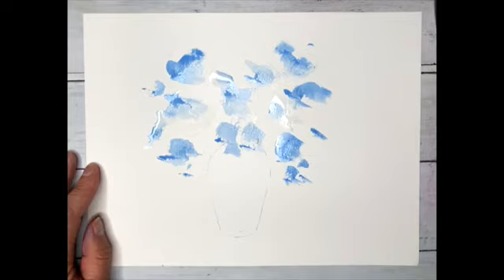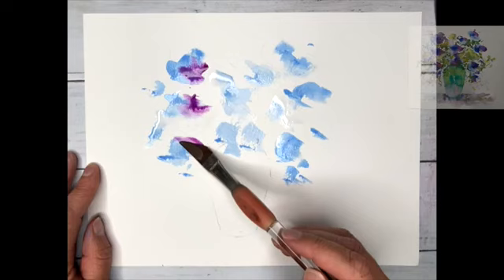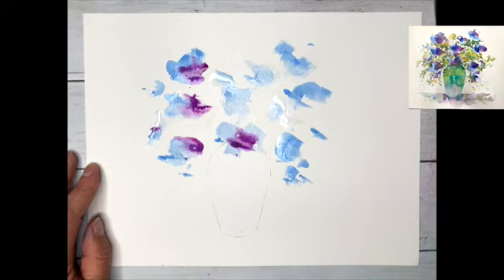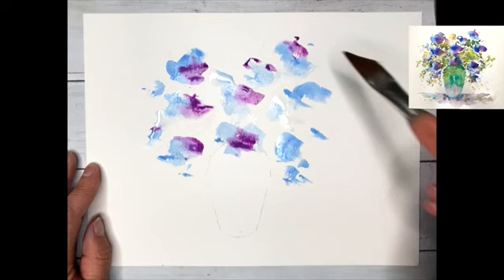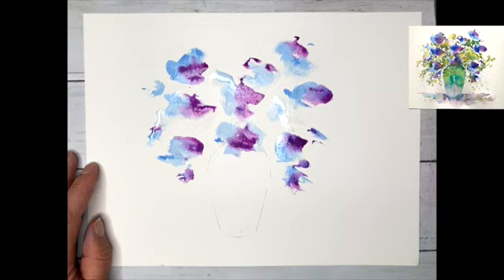Left to right, just building it up. A little bit of mauve now, fairly weak in consistency. Dangerous Dave doing his amazing thing. Just dropping that on - and that water we placed down at the beginning allows the paint to flow. Without that, everything would just be static and dry and difficult to move about.